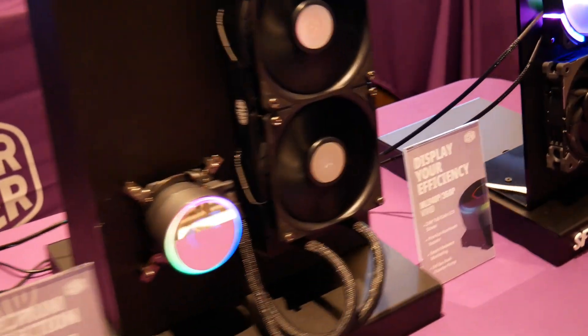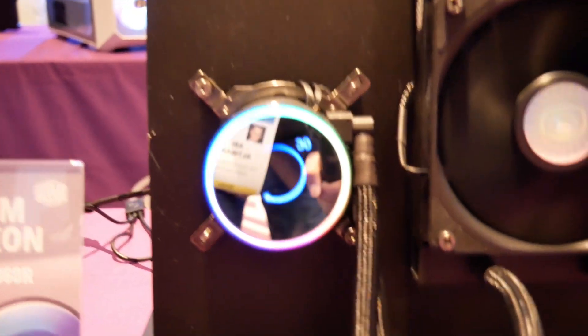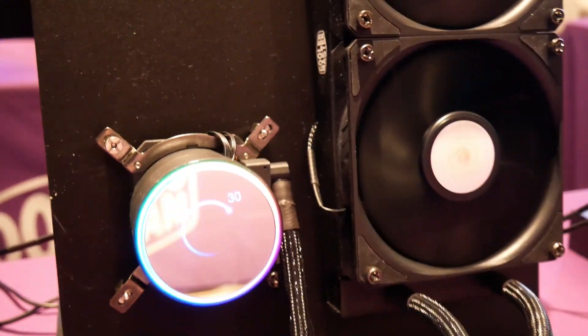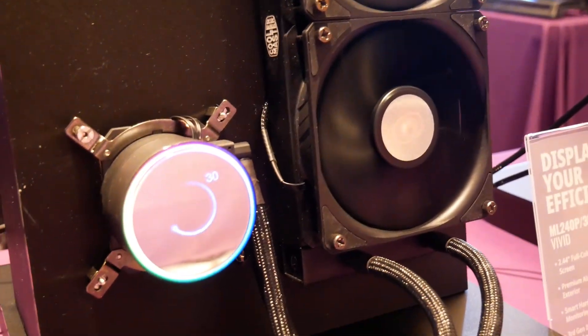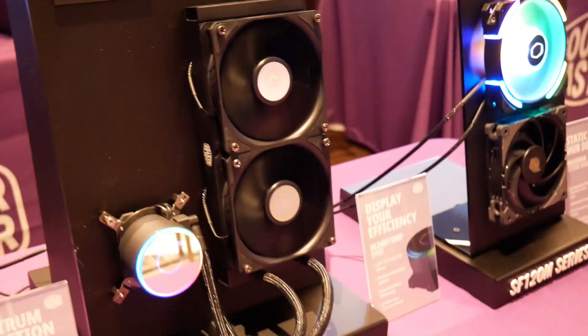Finally, this is something I'm excited about Cooler Master offering — they've got an LCD display on this model here. You can program it via your motherboard BIOS or Cooler Master software. You can have your own logo on there, or have thermals displayed. This is going to come in at about $180 for the 240 version, and there's also going to be a 360 version.